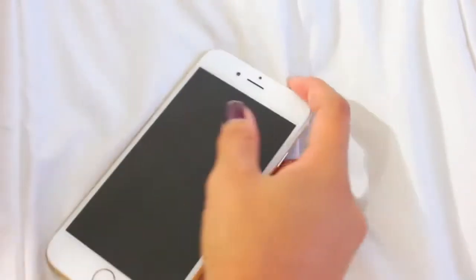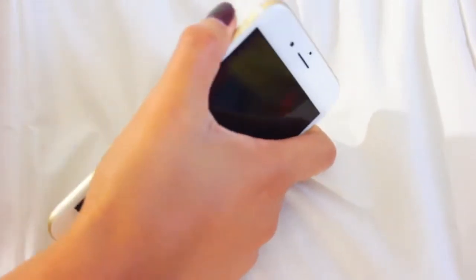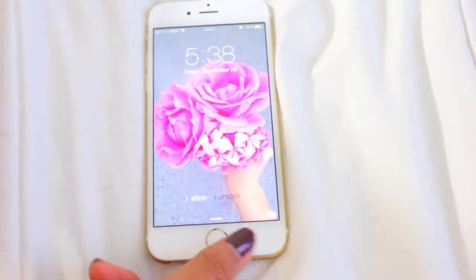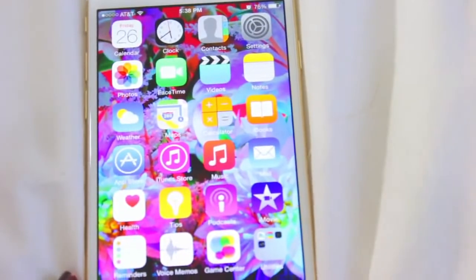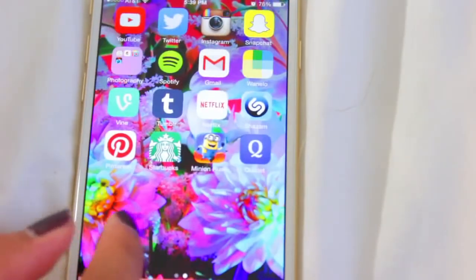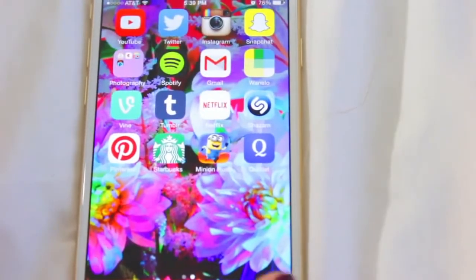The lock button is now on the side — the right side — it's no longer on top. And that's the volume and the ringer/vibrate switch. This is just my background, which I got from Tumblr. It does have Touch ID, so all you have to do is put your finger on it and you're in.